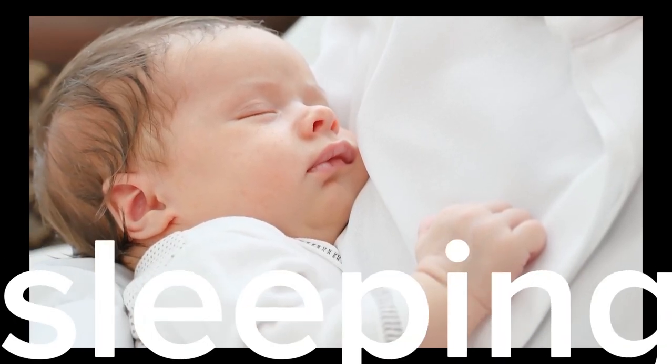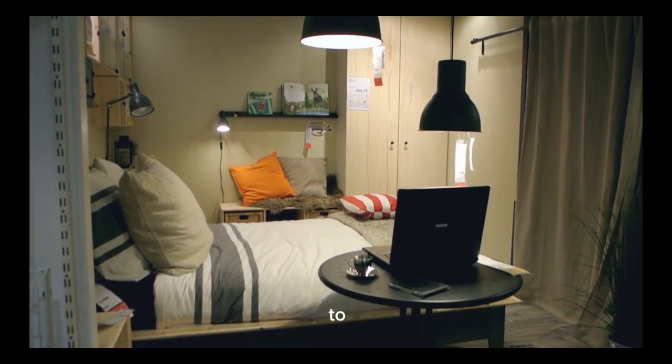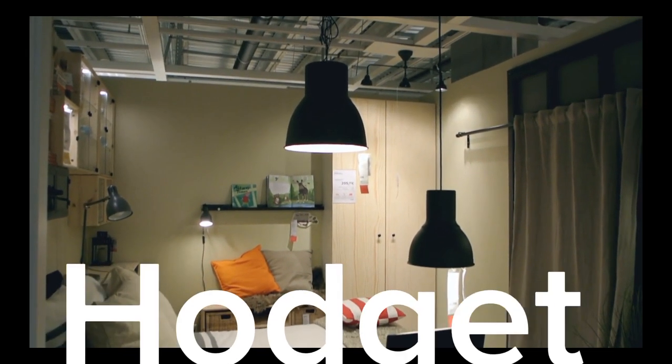What is the Sunnah procedure before sleeping? 1. Ablution before sleeping. 2. Go to sleep early after Isha prayer, so that it is easy to wake up during Tahajjud.